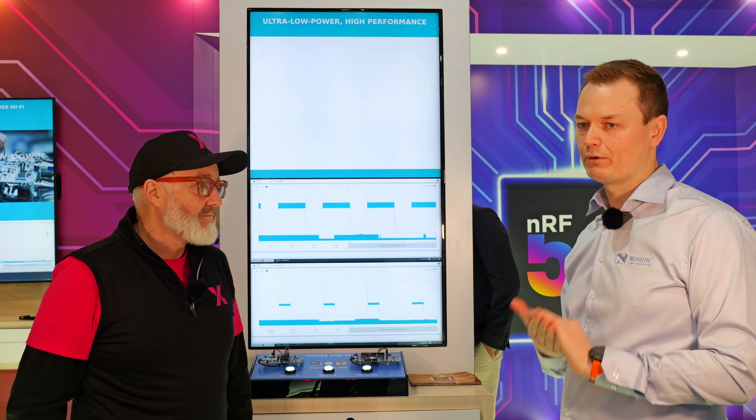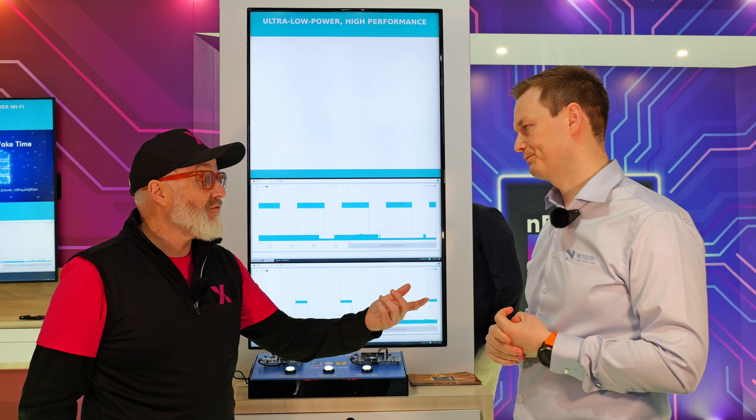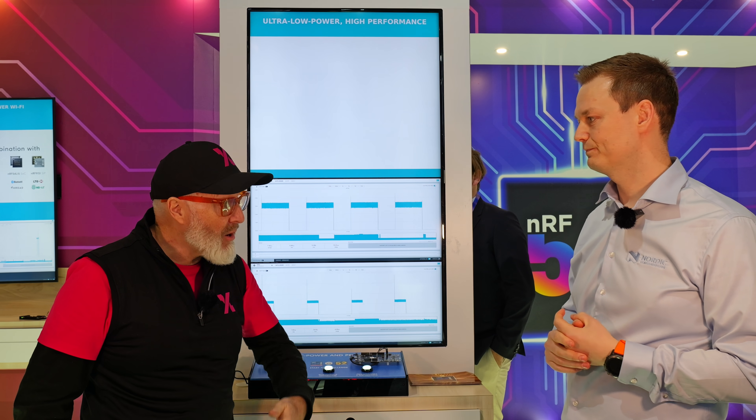And you have a new ultra-low power, multi-protocol radio in there, with much lower power consumption, more efficient as well. So you've improved the radio — it's going even lower power.